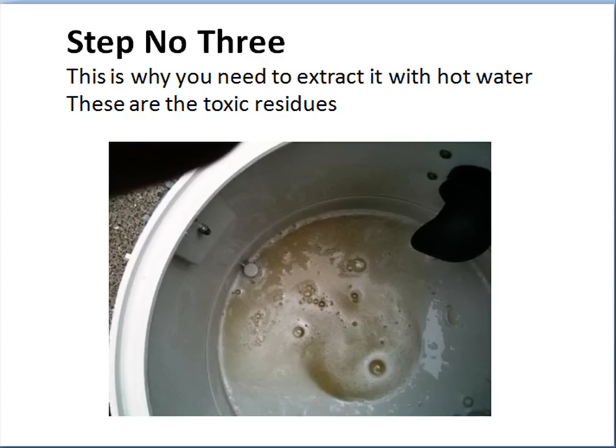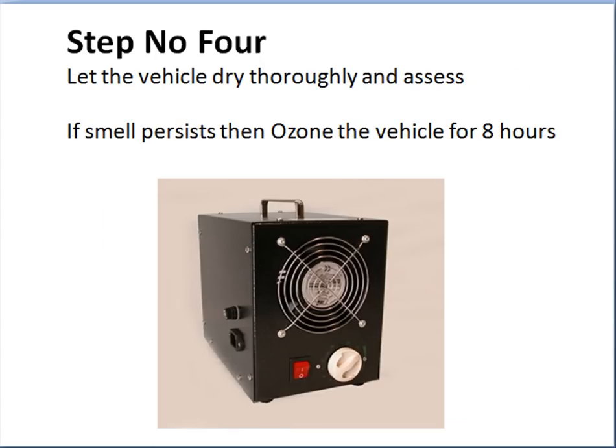The next step is that you need to dry the car out thoroughly once you've finished, and then reassess it. If you reassess it and the smell still persists, then you can finish the vehicle with an ozone unit — there's a link below this video showing where to buy those, and they're very cheap. Ozone is very effective on smoke, but you need to do a good clean first if it's a serious contamination. If you've got a mild contamination, ozone may well do the job to knock it out for you.